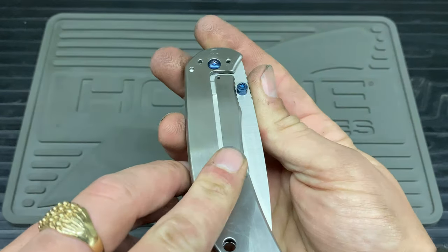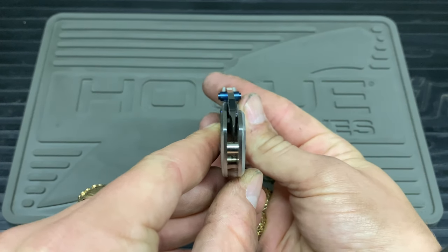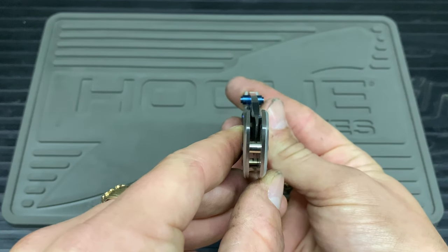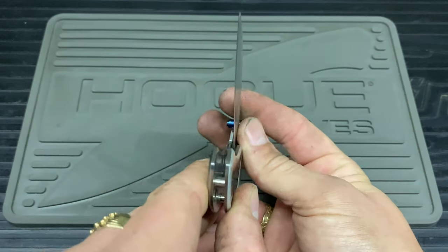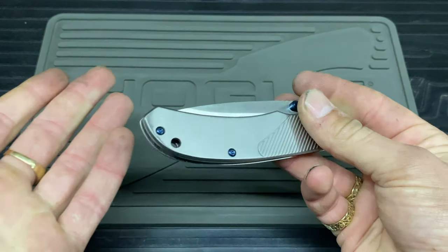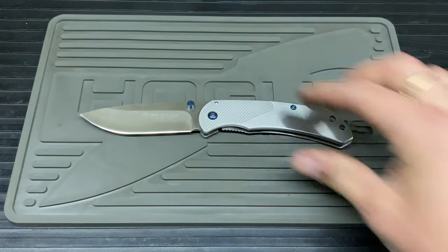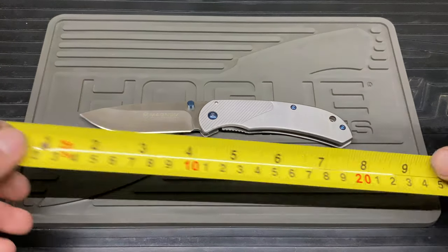On to centering — I messed this up playing around with the pivot and screws, so it is off to the right. I believe it did come off-center — I think it was to the left when it arrived. But it's nothing to worry about for me because it's not catching on anything and I don't really use it too much, so again, it is what it is.